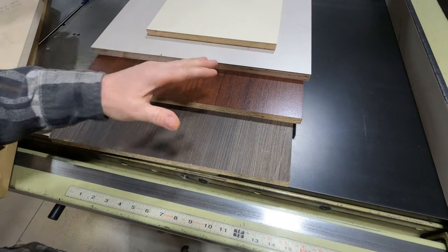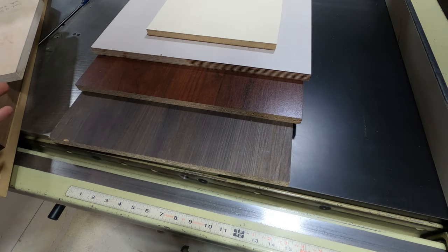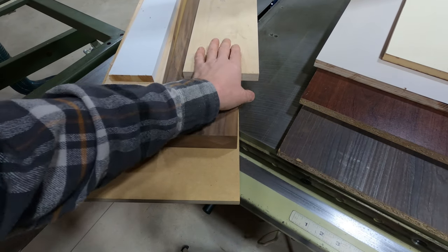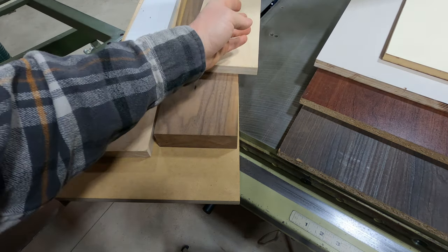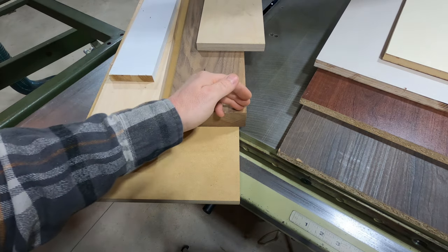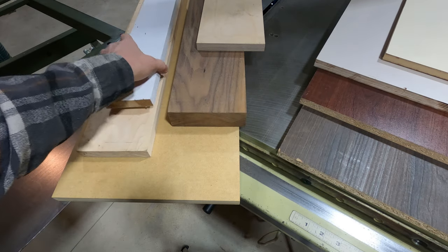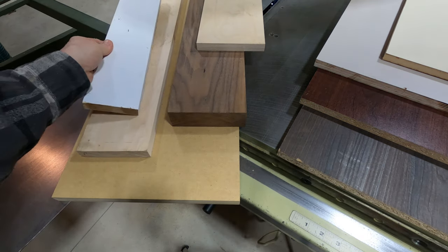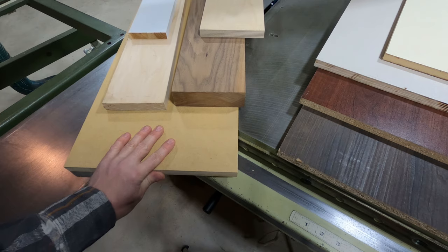Now let's say you get lazy and you don't want to change the blade. We'll also test some other materials. I have 3/4 inch Baltic birch — I'm going to cross cut and rip cut this. I have a piece of inch and 3/4 thick walnut — I'm only going to cross cut this, because this blade is really not meant for rip cuts. Also I have a piece of primed pine trim, and I'm going to cross cut a piece of maple and some 3/4 inch MDF.